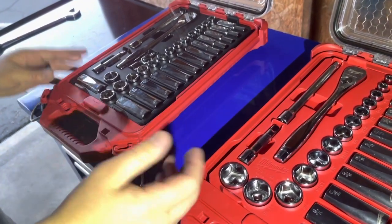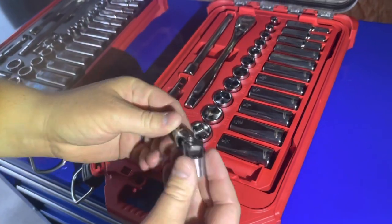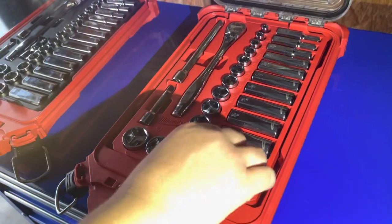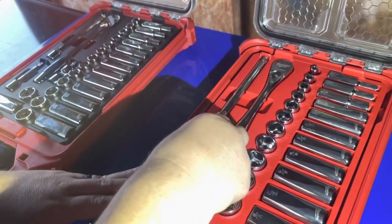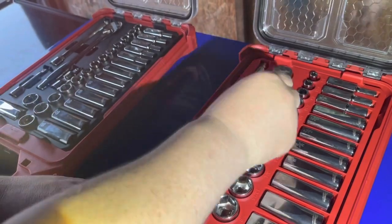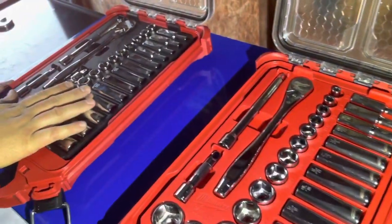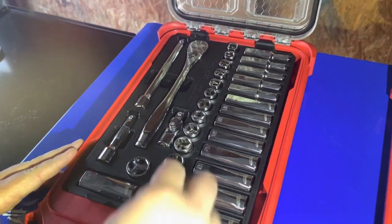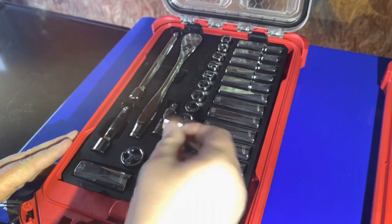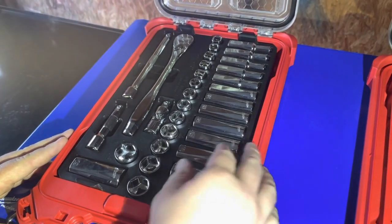In the cases you get your universal swivel, a small extension, a larger extension, your ratchet, your sockets — and the same with the metric. You get your standard as well as your deep-well sockets, and that's for both of them.